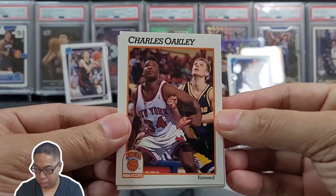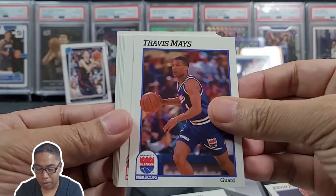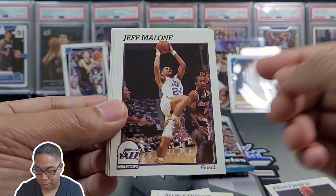1991 Series One Hoops — Charles Oakley, Jerry Reynolds, Armin Gilman, Tyrone Corbin, hey KJ who was a mayor of Sacramento for a while, Walter Davis, Travis Mays, Terry Cummings, Cedric Threat, Jeff Malone — hey look, Clyde right there! Atlanta Hawks, Moses Malone.